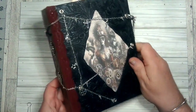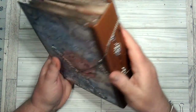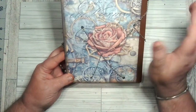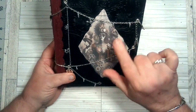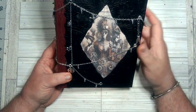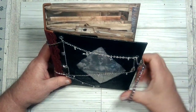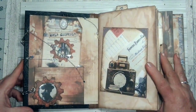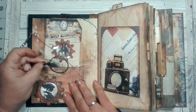I just punched some holes in here and ran some chains through it, decorated it the same on the side. There is also chain on the back. This piece here is not part of the kit — it's from another designer — but I cut this out and put this image in behind it to make it look like it was coming through the book, and then I added some maroon lace here.